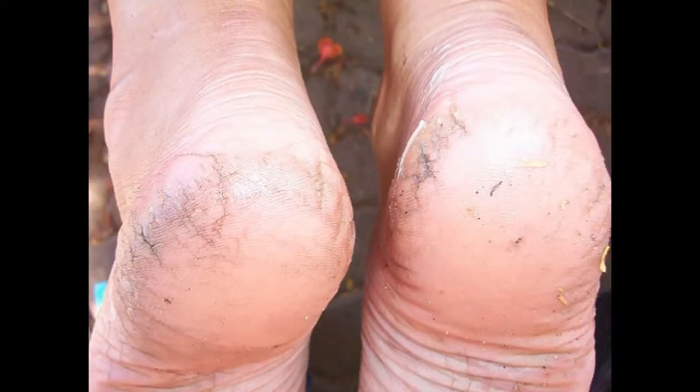Cracked heels are a very common problem and can range in severity from a cosmetic issue to a painful problem. In addition to dry, thickened skin, the problem may be accompanied by symptoms like redness, itching, inflammation and peeling skin. Taking proper precautions right away can prevent cracks from getting deeper and causing bleeding and pain. Here are the top 5 remedies for cracked heels.